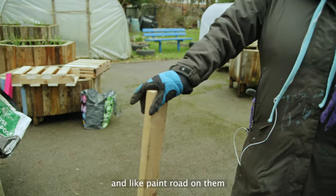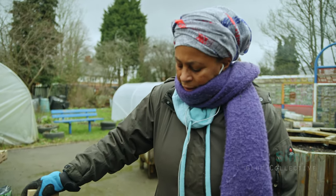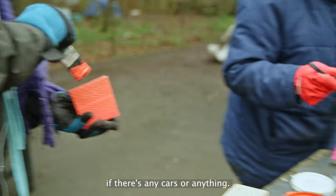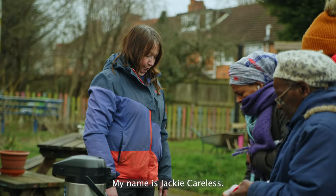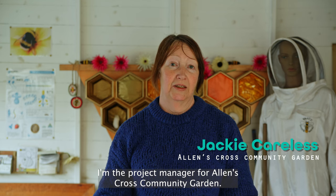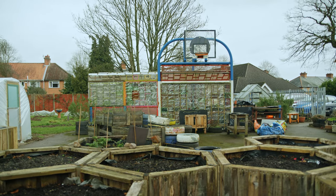Paint them black and paint roads on them, send them to children — either balancing them, making their own roadways, or if there are any cars or anything they'll make a little car or make something.